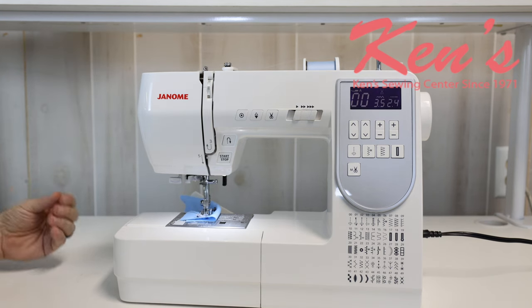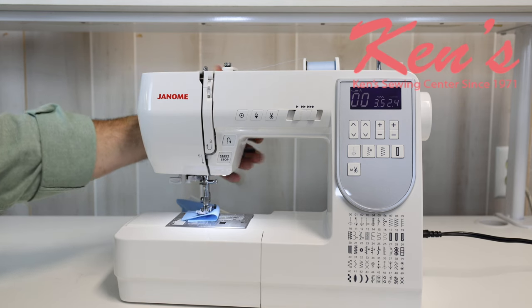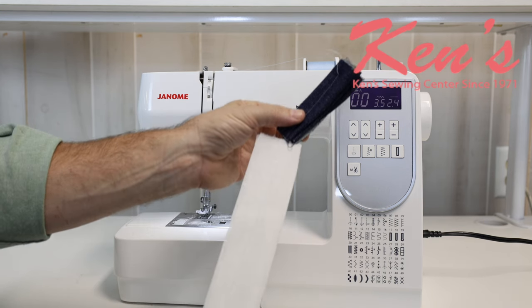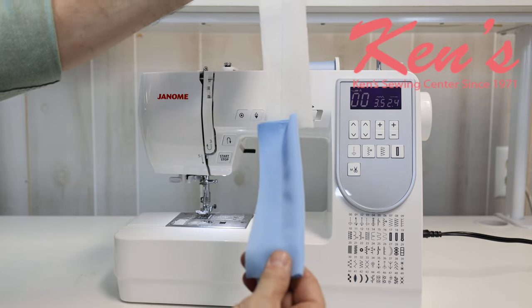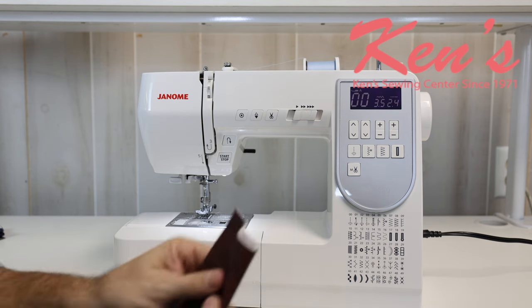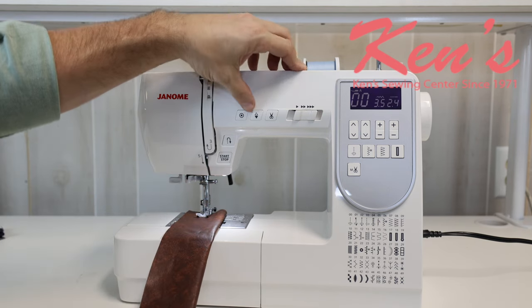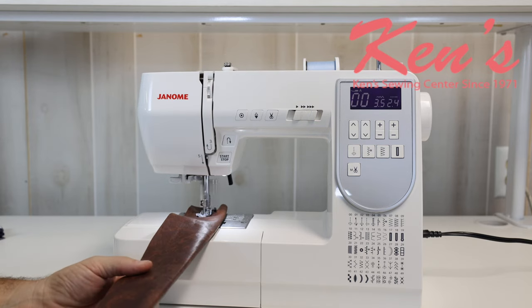I'll hit auto lock to tie that stitch off underneath so it's hidden and out of the way, then hit my scissor to snip that bobbin and top thread. I have a three-position foot — down, middle, and up — and I'll raise it up. I have now sewn through eight layers of denim, through a cotton, and through a stretch material, with no puckering whatsoever. The HD5050 can also handle a lot of hairy materials — here I've got a vinyl with a backing on it, and without adjusting any tensions it sews right through with no problem.